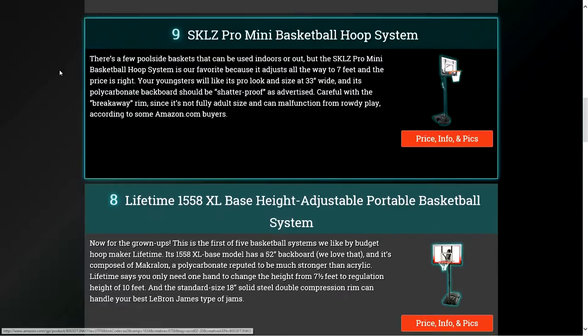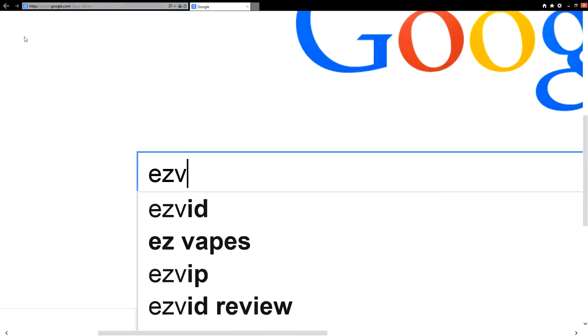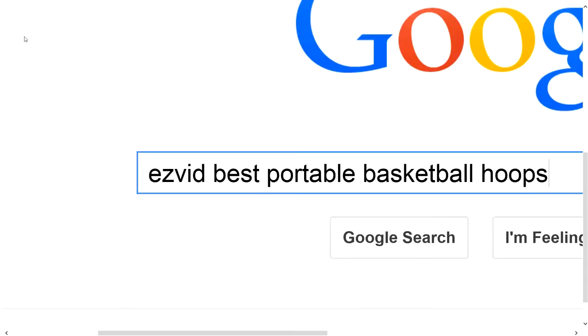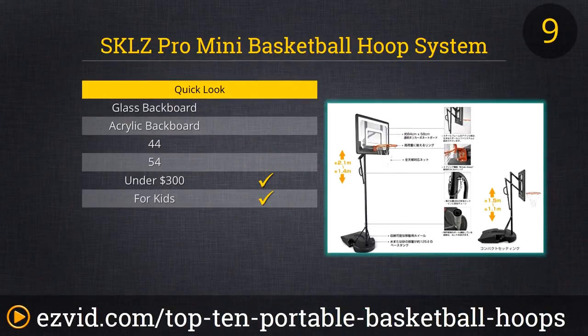To get full reviews for each portable basketball hoop in our list and quickly narrow down which one is right for you, click the links beneath this video or search for EasyVid best portable basketball hoops.